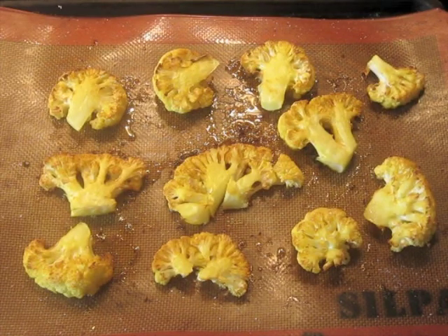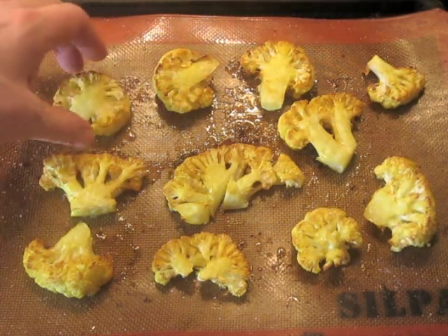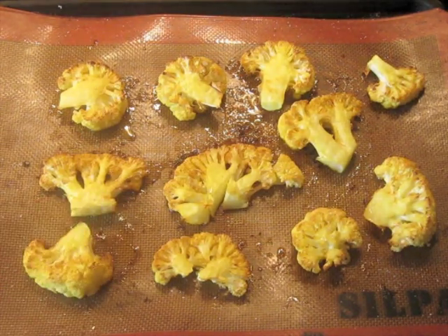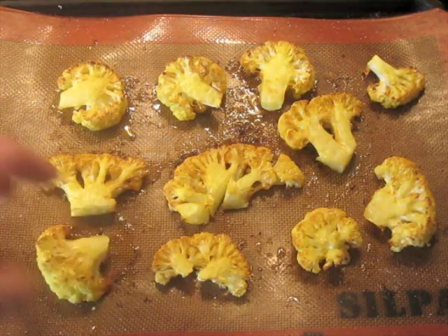And this is what it looks like after 180 degrees for one hour, no fan assist. Let them cool down a little bit before you move them or they'll break up.